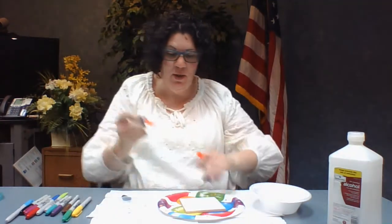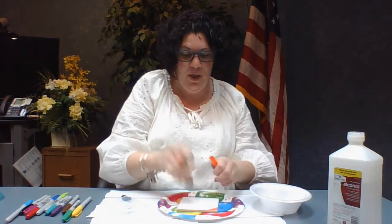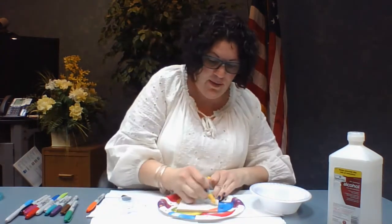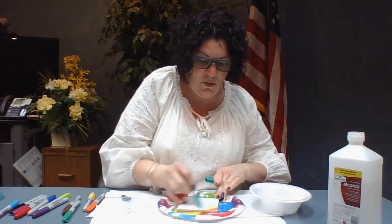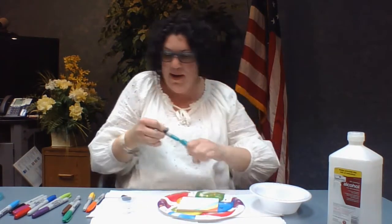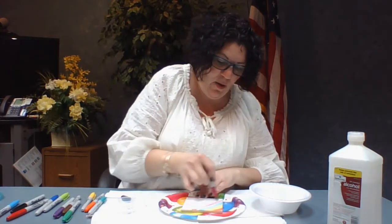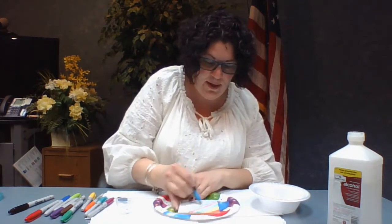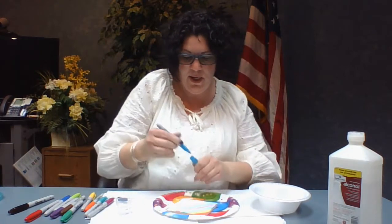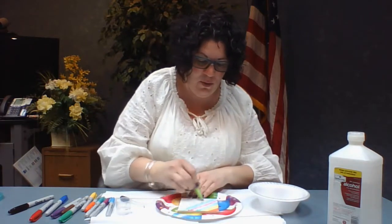The first thing you're going to do is just color, kind of scribble-scrabble your colors all over. I'll do that right quick for you, and it doesn't have to be perfect because it's going to run with the rubbing alcohol. We're just going to get some color on here. You don't have to worry about the patterns or anything because it's going to be mixed up. I tend not to use black or brown because when you're using those colors, just like if you're mixing paint, it's going to turn a different color that you may not prefer.